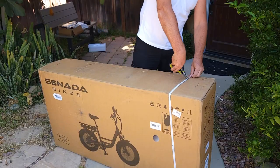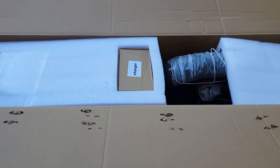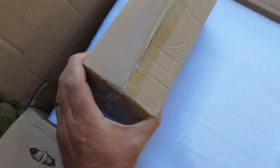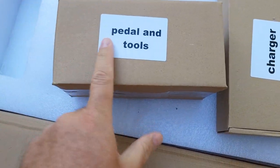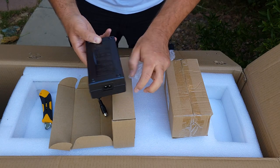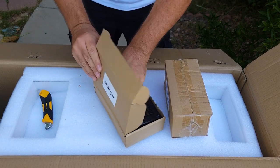Once you open up everything, it's very neat. The charger is marked as a charger so you don't need to guess what's inside. These are most likely tools. It's marked as well — pedals and tools. The charger is a 3-amp charger, which is good because the battery is large on this bicycle.